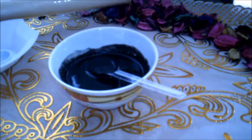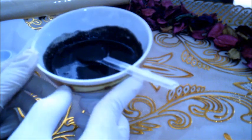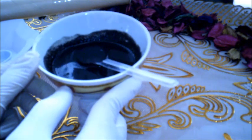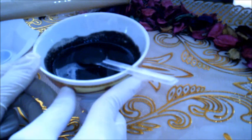بعد مرور النصف ساعة نقوم بغسل المكان بالماء الفاتر وبعدها بالماء البارد لنتائج أفضل. تكرر هذه الوصفة يومياً. ضعيها في علبة محكمة الإغلاق، احتفظي بها في الثلاجة واستخدميها بشكل يومي إذا كنت مستعجلة لرؤية النتائج.